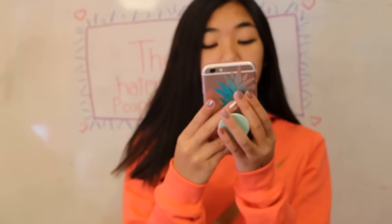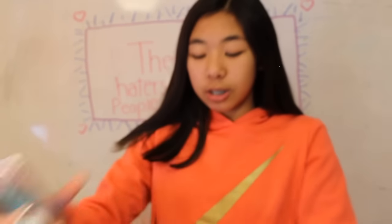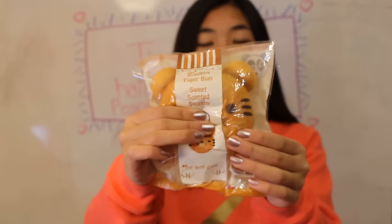The next question is which Squishy would keep you warm in the snow? And I choose this Tiger Bun because you know Tigers have a lot of fur and it would keep me warm. And I love Tigers. They are so cute.